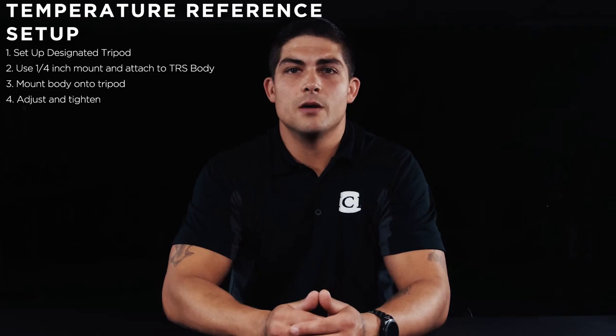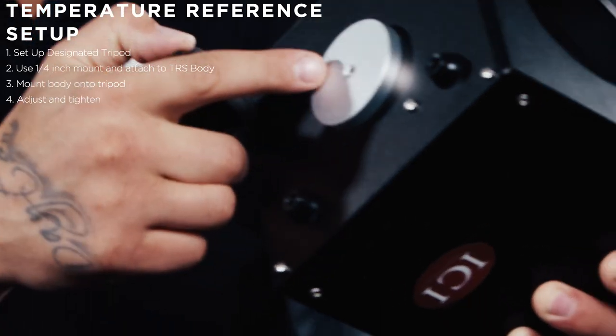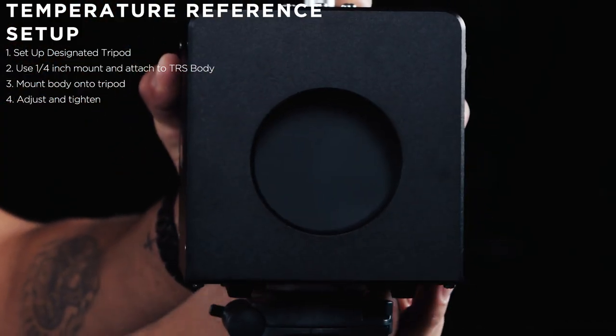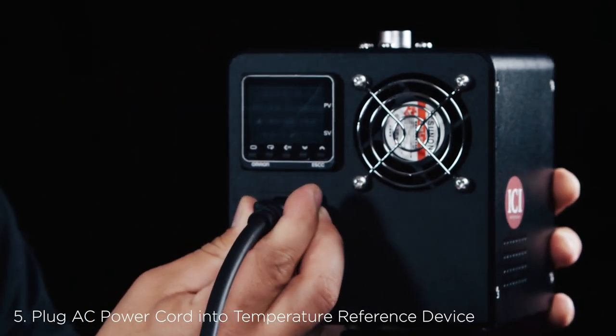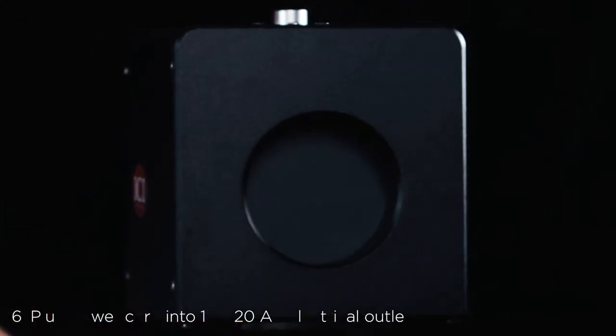Since we have already set up the tripods, we are going to mount the temperature reference device to the dedicated tripod using the center quarter-20 mount on the bottom of the temperature reference device. Plug the temperature reference AC power cord into the temperature reference device and then into a surge-protected 110–120 AC electrical outlet.